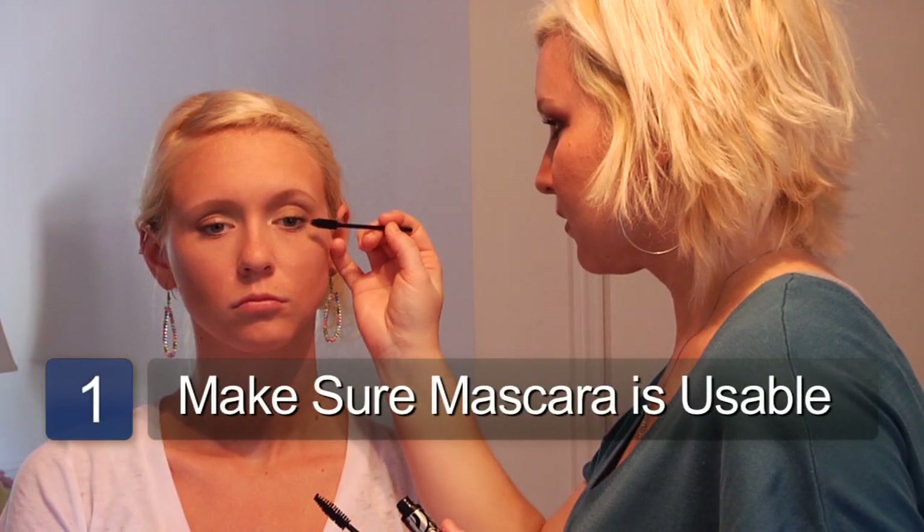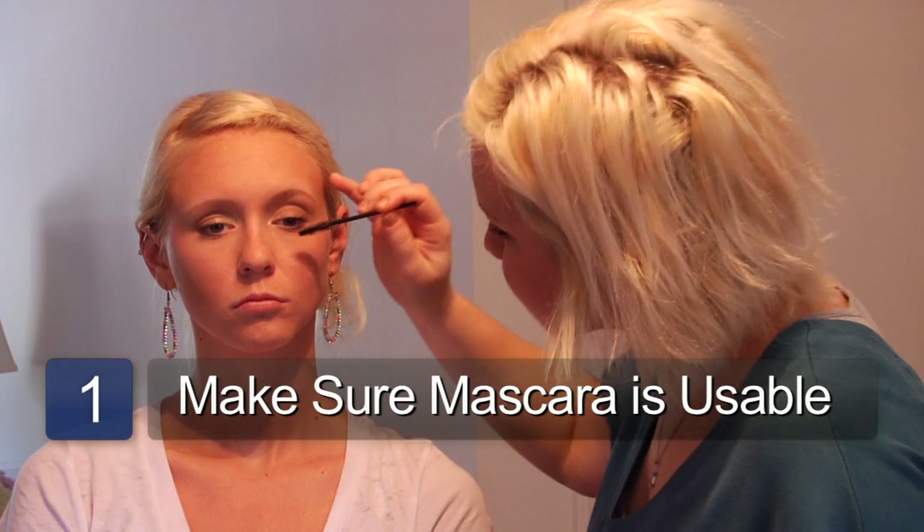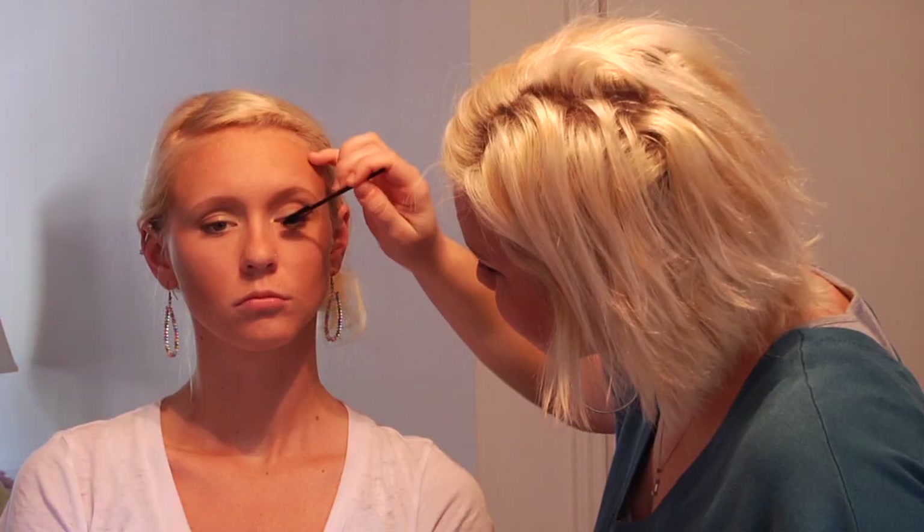The first step would be to make sure that your mascara isn't too old to use. If it's more than six months old, you'll want to get a new one. A way you could determine that is whenever you buy a new mascara, put a little sticker on it and put the date that you bought it, or six months from now, so you'll know when to throw it out.